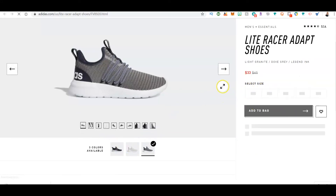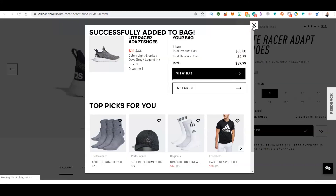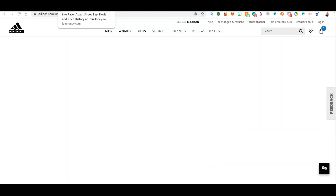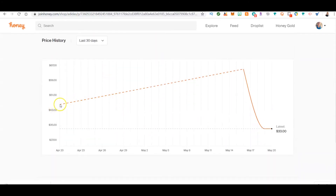Let me show you the actual shopping experience. My son needs sneakers, so I pick size eight and add to bag — then go to checkout. But first I want to show you another feature: the price history. If you scroll down on a product page, Honey shows you the price history. This is how you know it's a really good deal — as inventory goes down, the price was going up, and just today, May 20th, it dropped by thirty-two dollars. That's a fantastic deal.